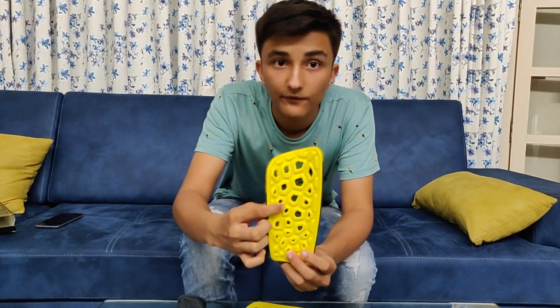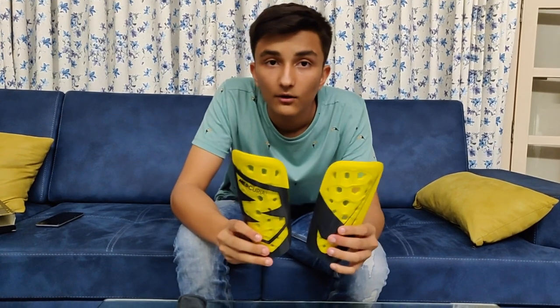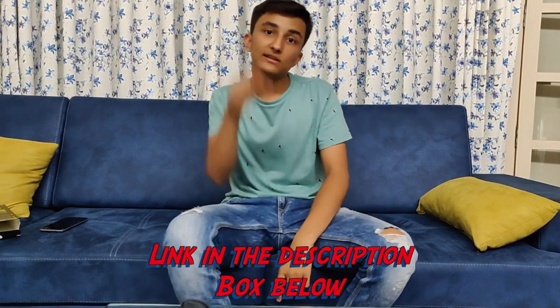The material is very comfy when you wear it — great on both sides. If you look at them they are really amazing. If you want to buy these, I'll give you the link in the description below so you can buy them as well.